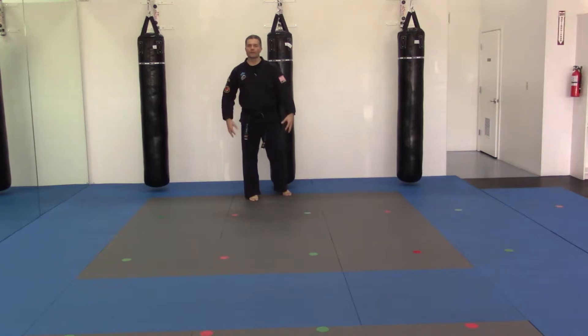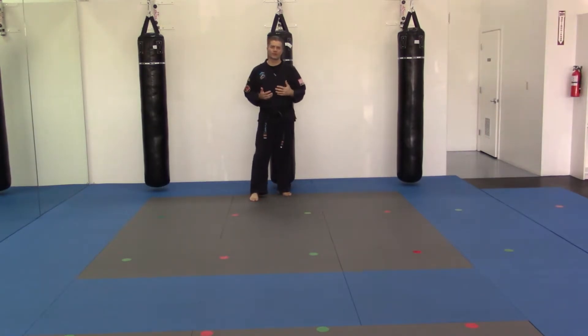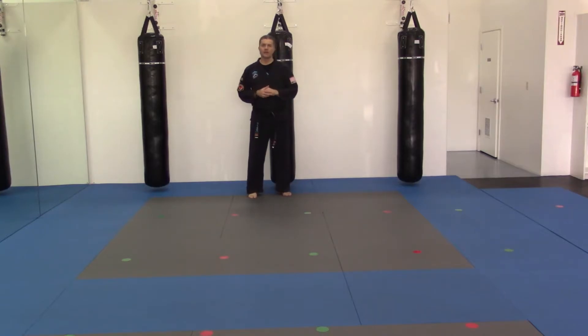We're linking our footwork into our hands to create power and cover space to get into our opponent. Left leg forward in a guarding stance, and we're going to go into a slide up jab step out punch.